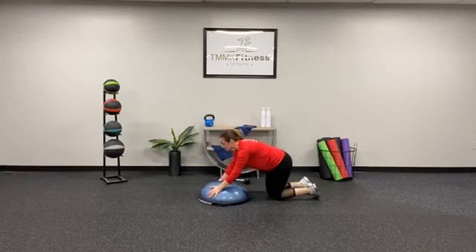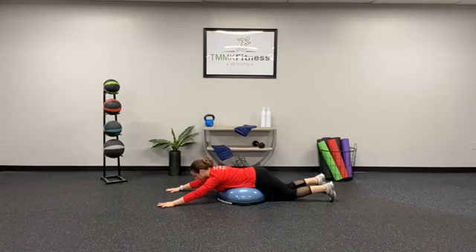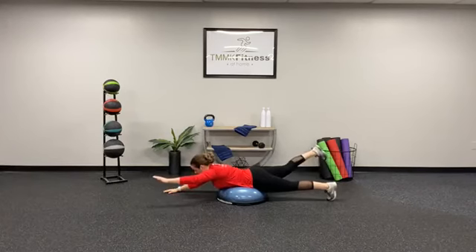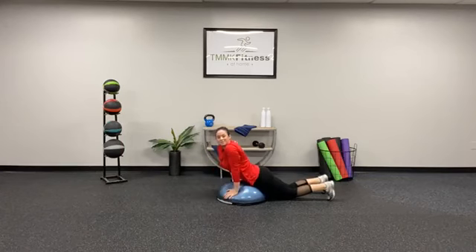And then finally we have a swimmer. Face down, head is neutral, opposite arm, opposite leg — raise. From the glutes, straighten those legs. Up, hold, and down. Opposite — up, hold, and down. Working that posterior chain.